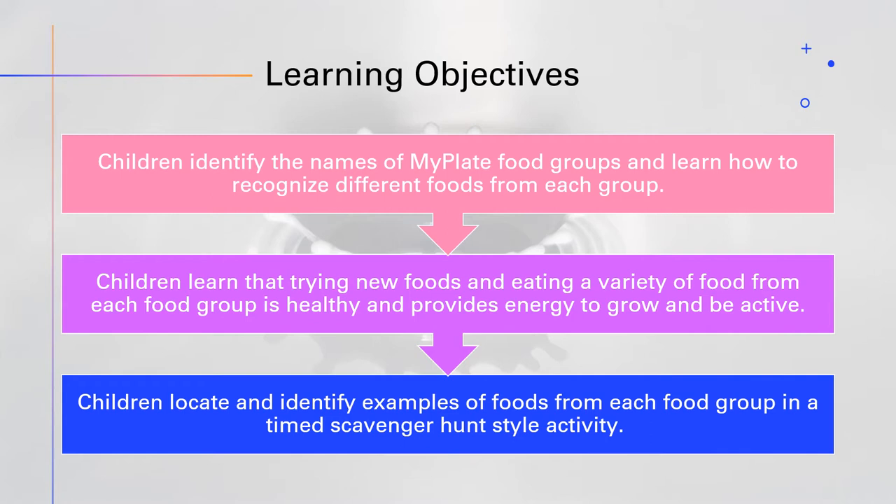Let's talk a little bit about our learning objectives. Each activity has its own objective. The first two are nutrition-based and the last is also nutrition-based while providing a physical activity component. The first objective: children identify the names of MyPlate food groups and learn how to recognize different foods from each group. For activity two, children learn that trying new foods and eating a variety of food from each food group is healthy and provides energy to grow and be active. Activity three: children locate and identify examples of foods from each food group in a timed scavenger hunt style activity.